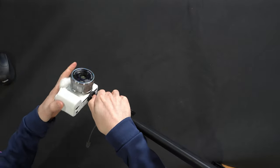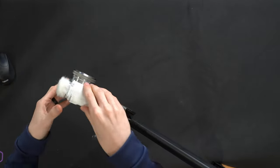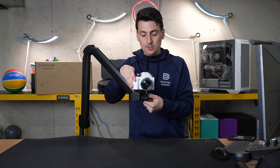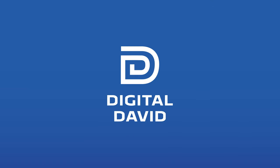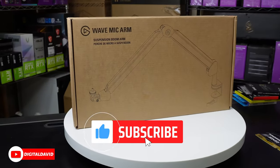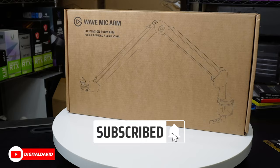We can swivel and rotate this 360 degrees up or down to get the exact angle that we want to capture our shot. Hey everyone, Digital David here. Today in this video I'm going to be checking out the Elgato Wave mic arm mount.